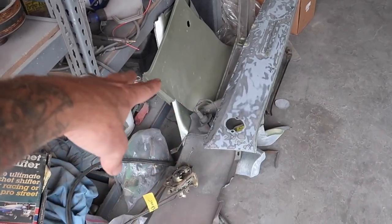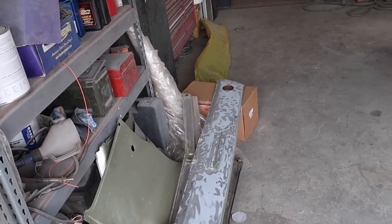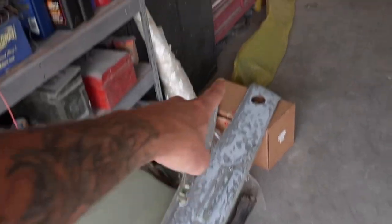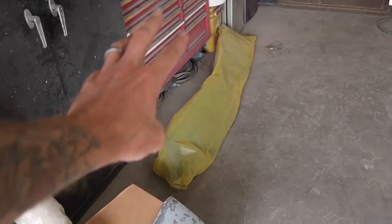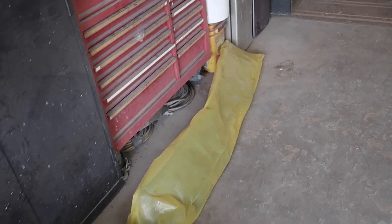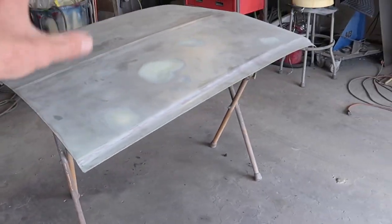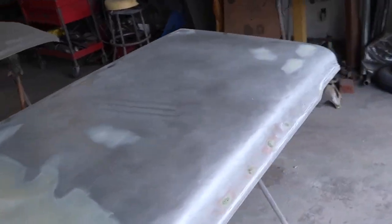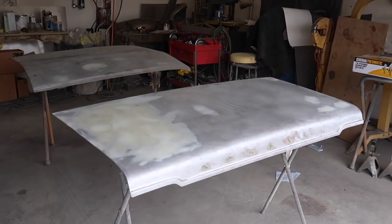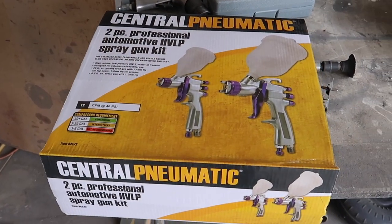I also have a couple parts down here — you can see the little piece there and then this piece that will get primer. These can be done — I think they're like cast aluminum. And then over here I have to take this out of the package, it's brand new — it's a front valance that will just get scuffed and epoxied. I don't know if I'll high build it; we'll see if there's any damage from when it was shipped. First things first, we'll knock these guys out, let the dust settle, and then move on to the little parts. Hopefully we can get to blocking this thing.